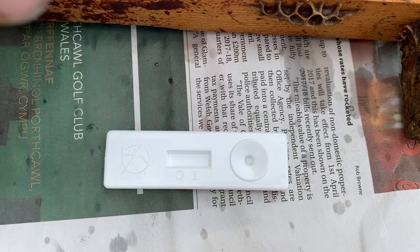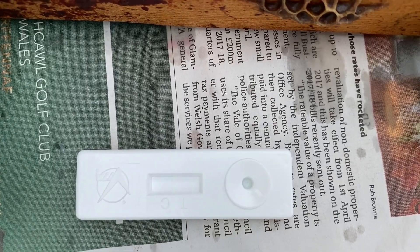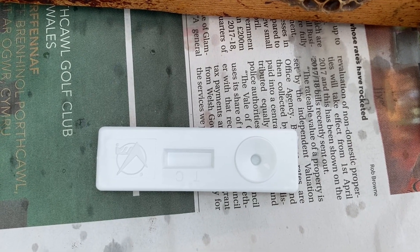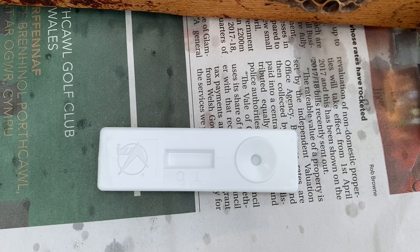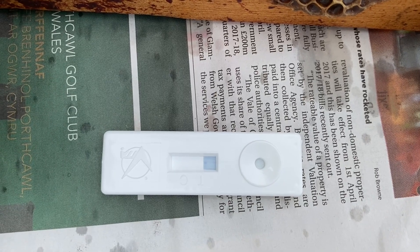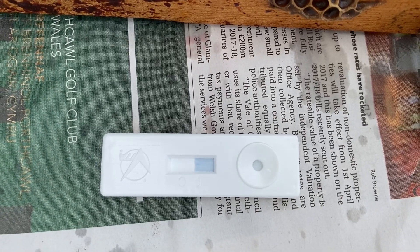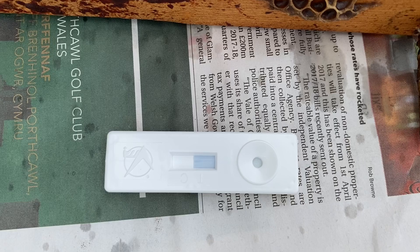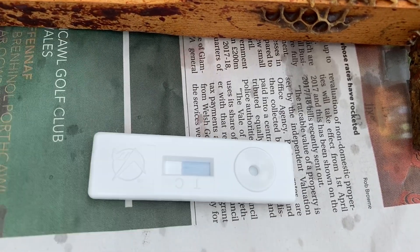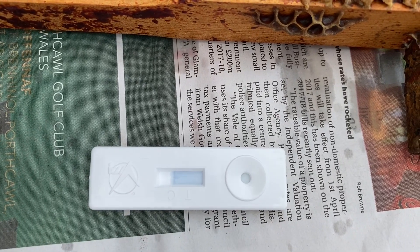If there's two lines then that's a positive, but if there's only a line on the C that's a negative, and that's what we're hoping for — just to get the one line on the C. The solution is coming down now. No line on the T — there's the control line.